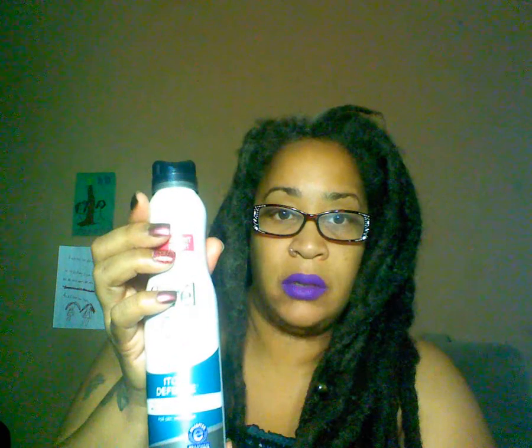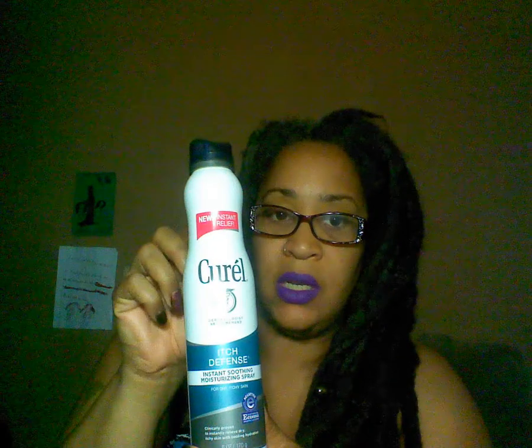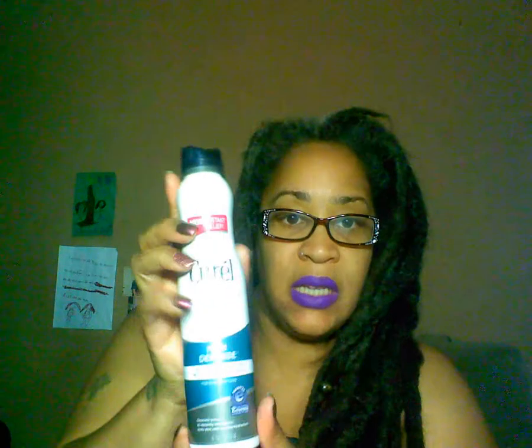What I like about it is the little safety top — it's not like a lotion or a pump, so it can't waste product if I carry it in my purse. It has to be literally twisted to open. It's a light spray, it's not oily, it's not greasy.